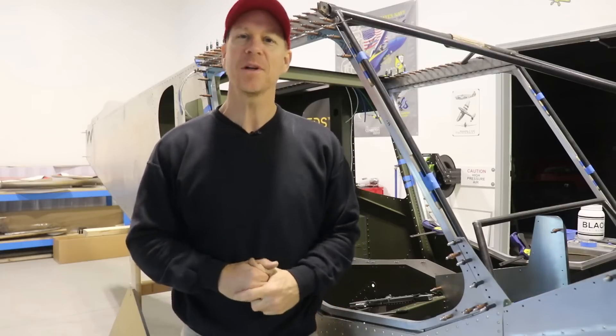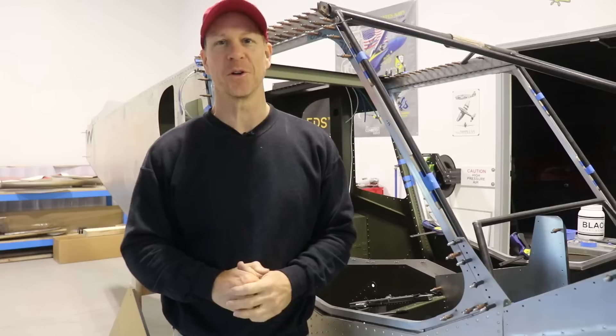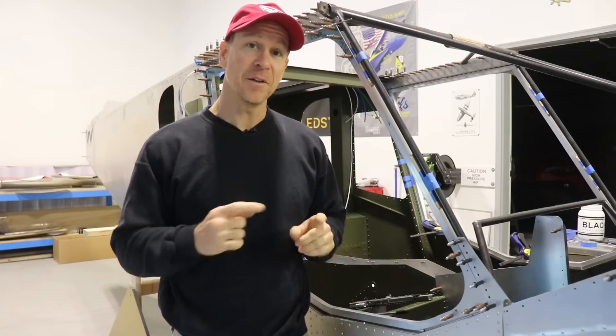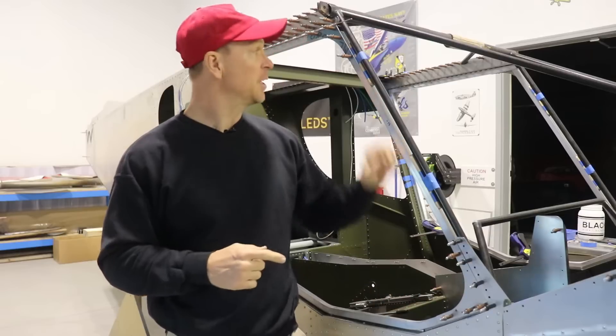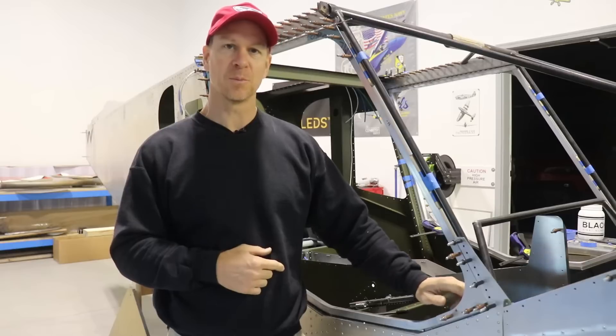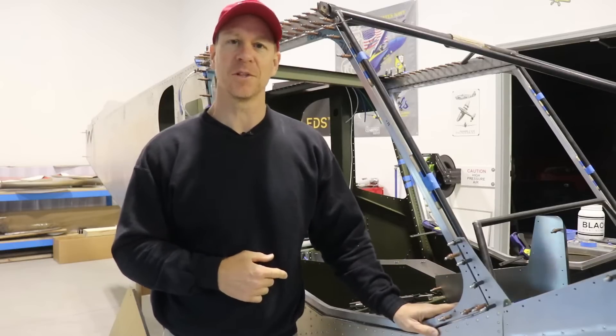Welcome back everybody. We are making tremendous progress on the Super Duty. In the previous episode we built these door frames, and in this episode we're going to get each of these corner gussets installed along with a little aluminum bracket or elbow that goes in the corners.